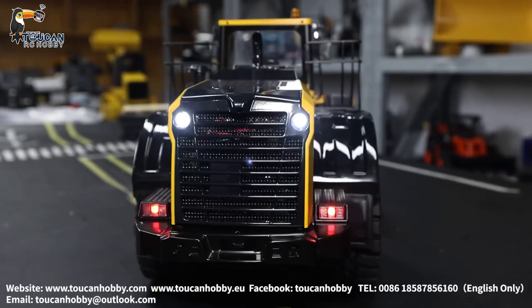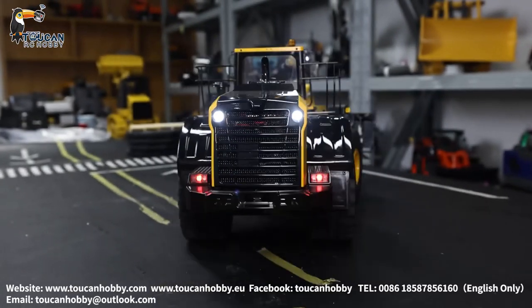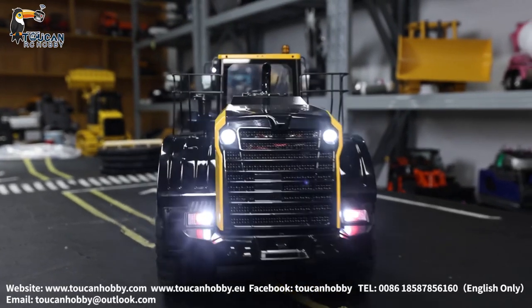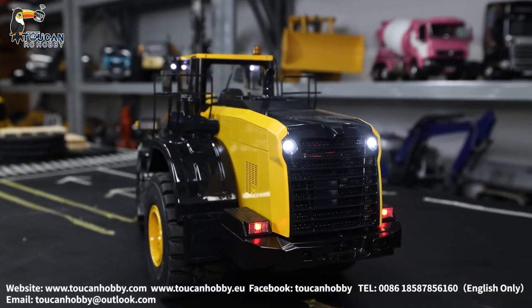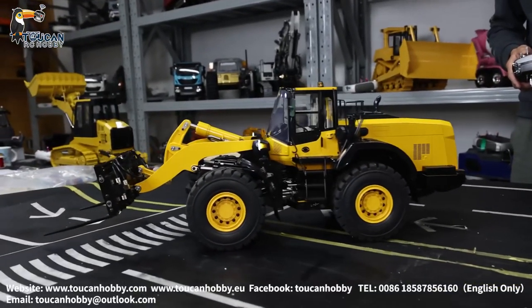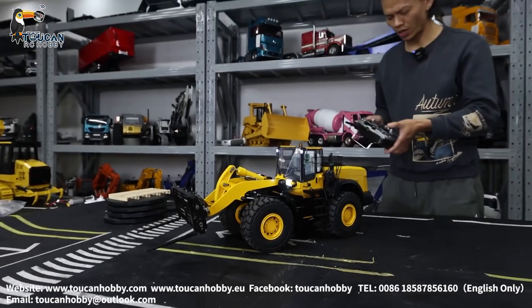Reverse. Now, because it is already red, you cannot see it anymore. Okay, so we will start running this one. I will go out and change the engine sound.